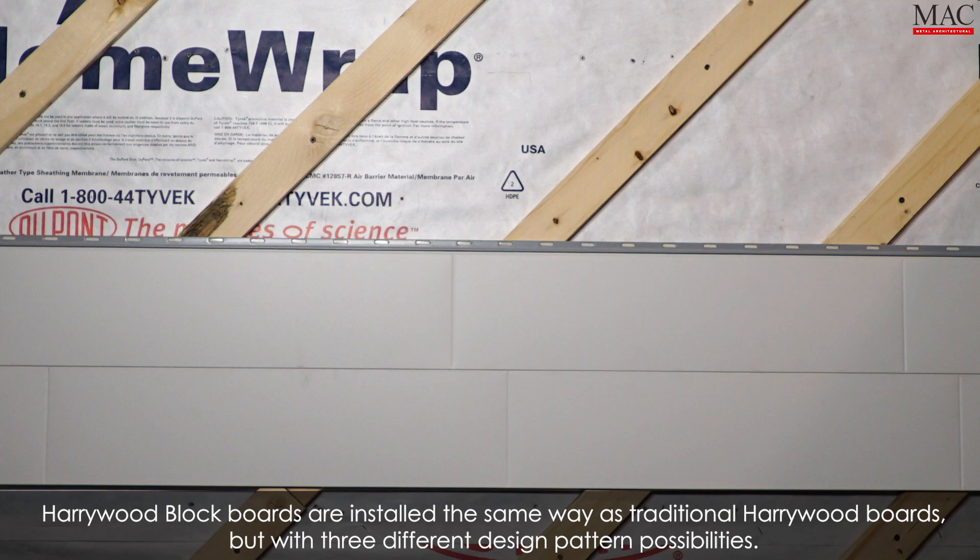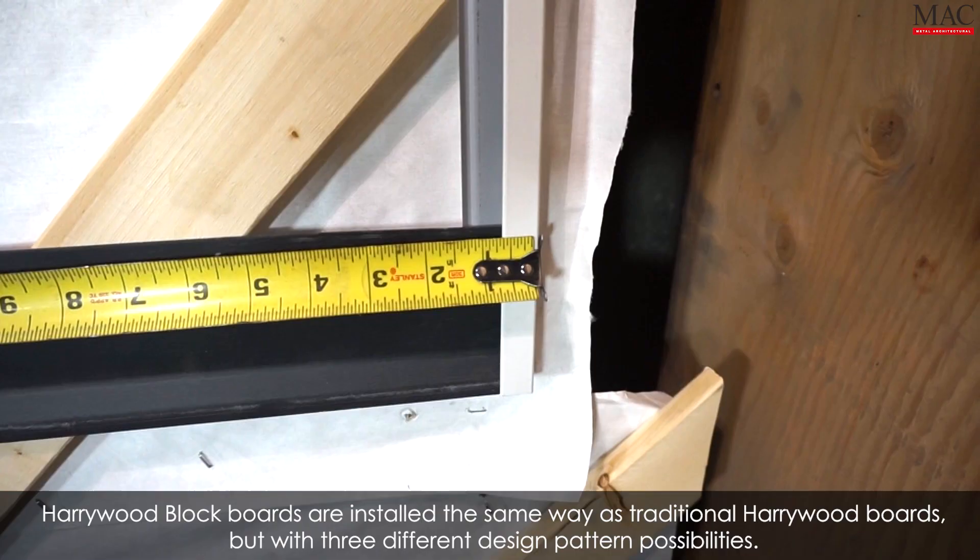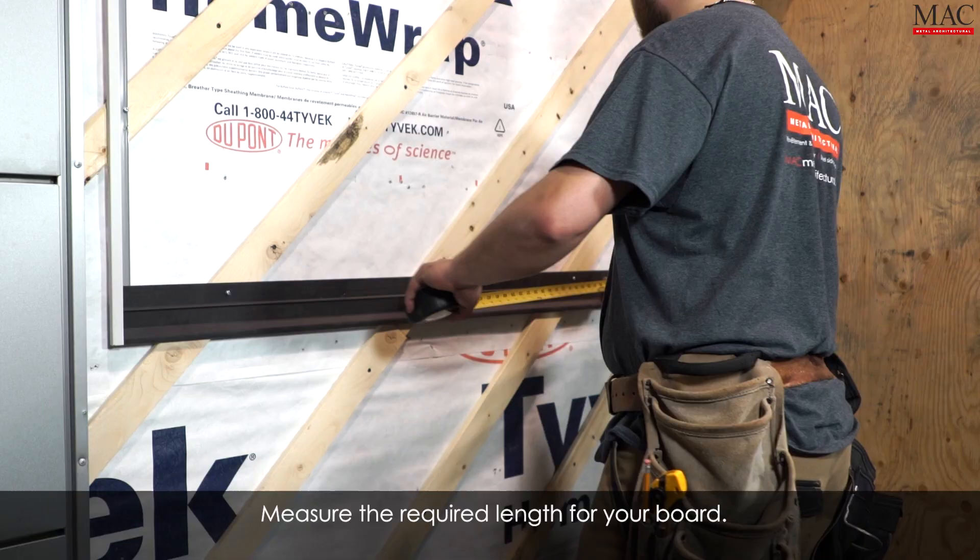Staircase installation. Hairwood block boards are installed the same way as traditional hairwood boards but with three different design pattern possibilities.